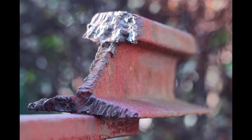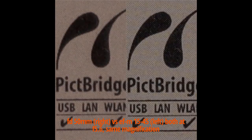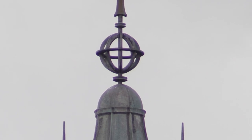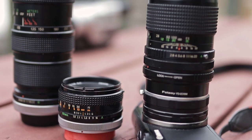Vintage lenses also have a reputation for being somewhat soft, but stopped down a bit they can often come close to or match modern-day lenses' clarity, as seen here with the Canon FD 50mm f1.8 in comparison with a modern kit lens. Vintage lenses also tend to have some optical imperfections, such as increased chromatic aberration or inconsistencies in color reproduction, but both can easily be fixed in post or even embraced to help tell a more stylized story.